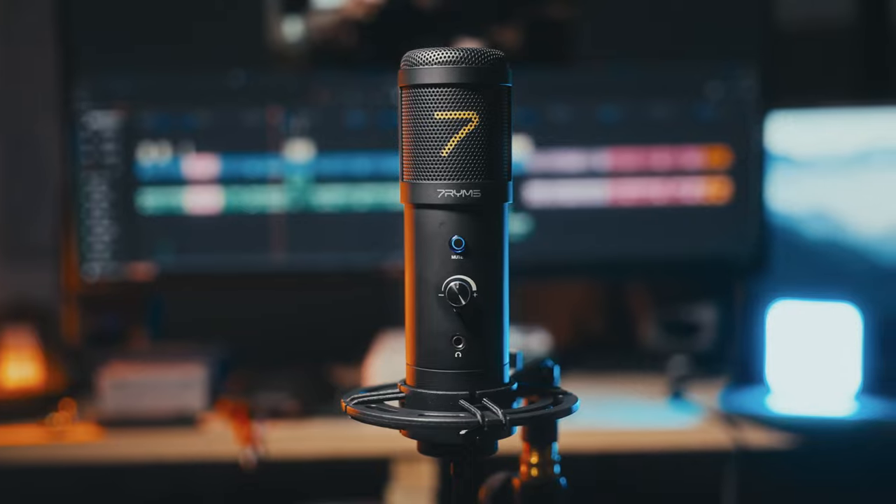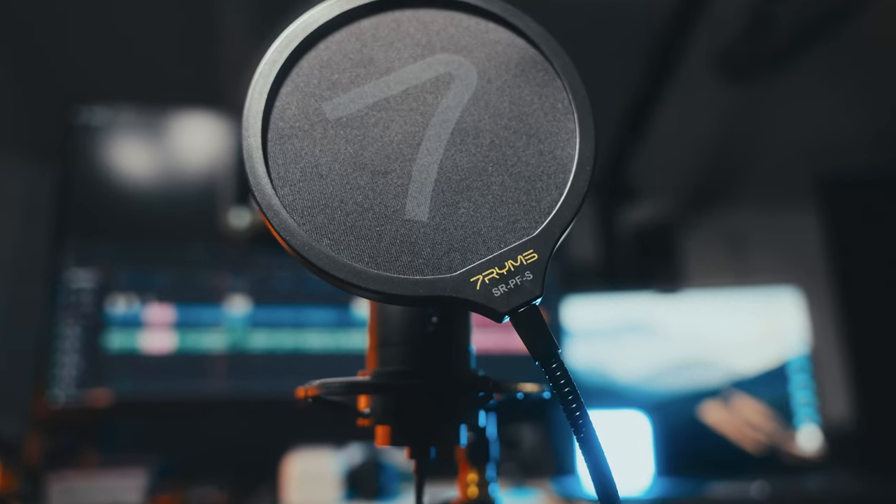We're going to be checking out a new USB condenser microphone. This one is from a company called Seven Rhymes, and it is the SR-AU-01-K2 — a name that just flows off the tip of the tongue. This microphone was sent to me by Seven Rhymes, but they don't get any input in this video as usual, and every thought and opinion is going to be unique to my brain. It is a relatively inexpensive USB condenser microphone, so it only works over USB. It does not have an XLR input, so it's very much plug and play. It should work in macOS and Windows, but also should be compatible with various tablets and phones.